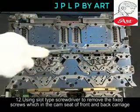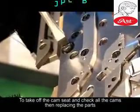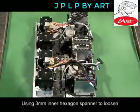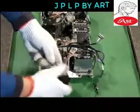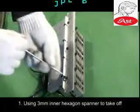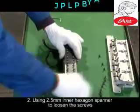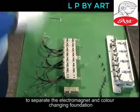Use a slot-type screwdriver to remove the fixed screws in the cam seat for both front and back carriage. Check all the cams and replace parts as needed — for example, replacing the motor. Using the 3mm allen key to loosen the 3 screws of the motor permanent seat, then remove the motor. Replacing the shuttle box electromagnet: Using the 3mm allen key to take off the color-changing foundation from the carriage change shelf. Using the 2.5mm inner hexagon spanner to loosen the screws of the electromagnet fixed plate to separate the electromagnet and color-changing foundation, then remove the electromagnet that needs to be changed.